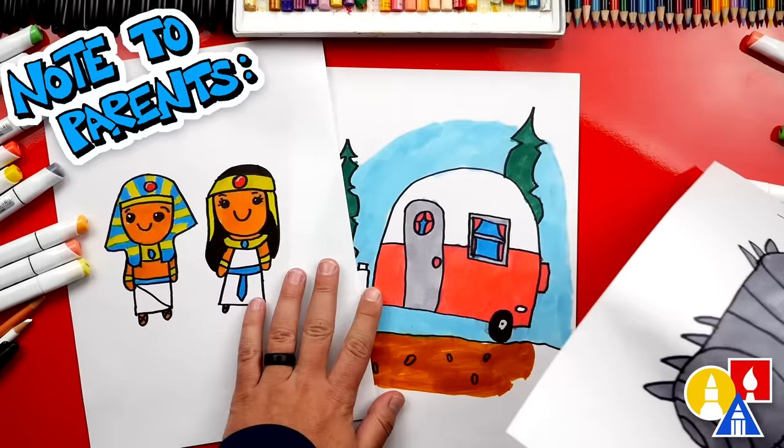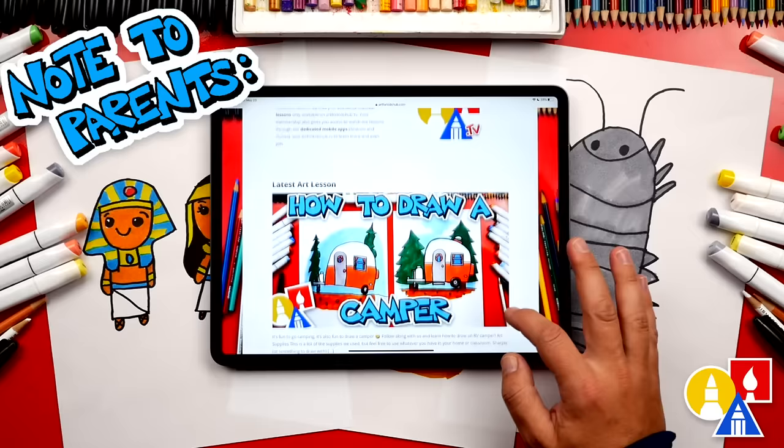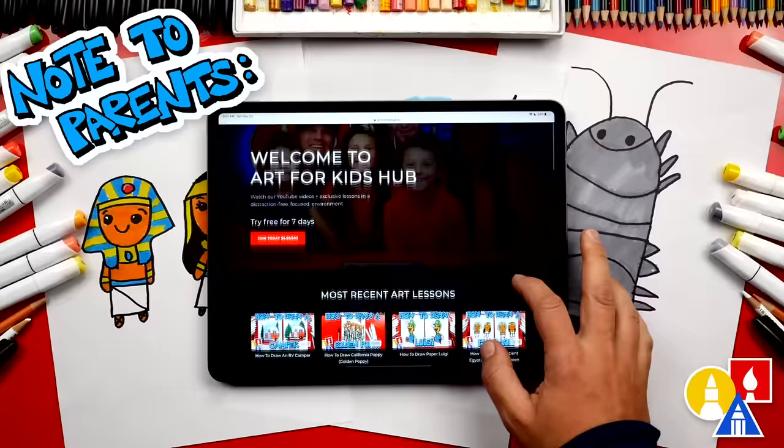Hey parents and teachers, take a photo of your child's finished artwork and post it on Facebook or Instagram, and be sure to tag us at Art4KidsHub. Did you know we also have a website? You can find it at Art4KidsHub.com — it has more lessons and information about art supplies we love to use. You can also visit Art4KidsHub.tv to learn more about our awesome Art Hub membership, which includes exclusive lessons and our own apps so your child can learn art in a focused, distraction-free environment.